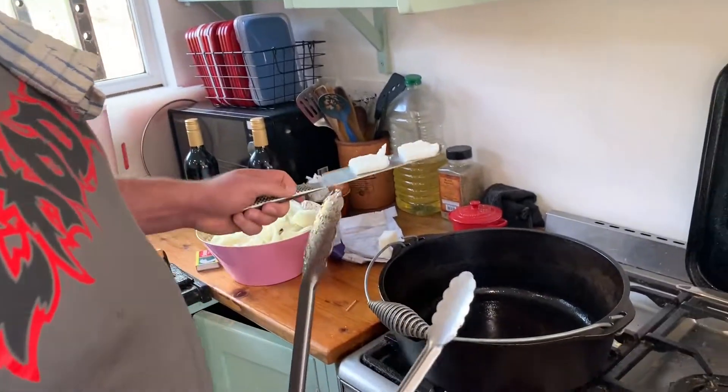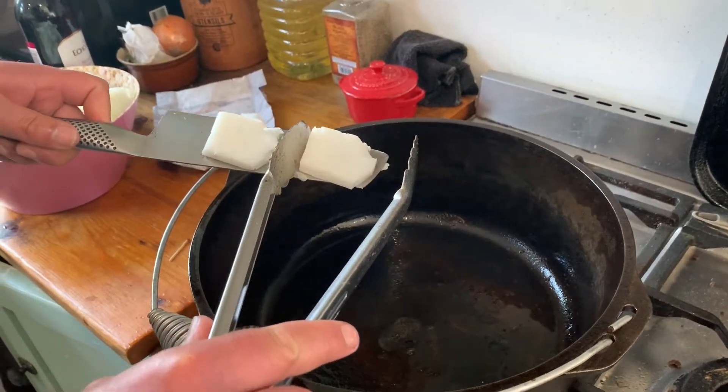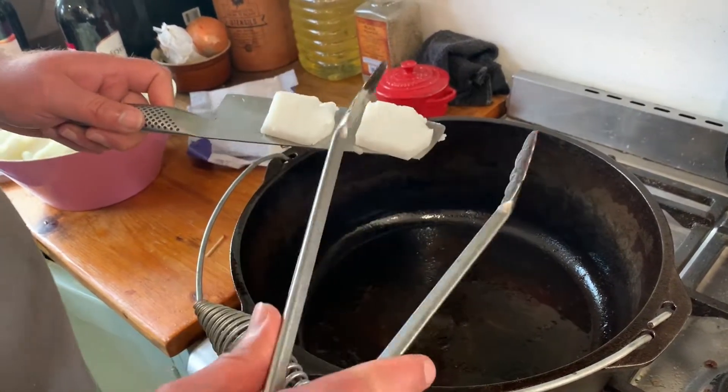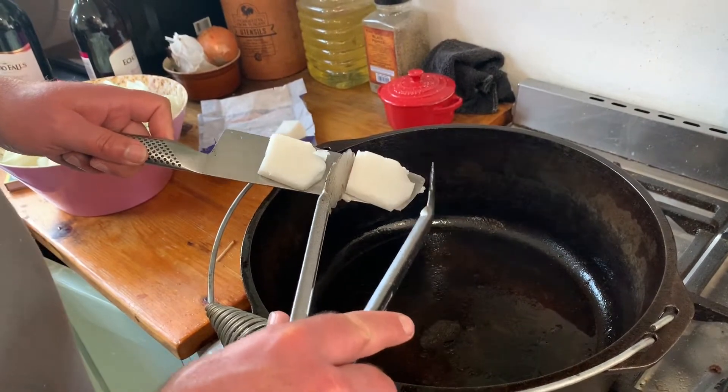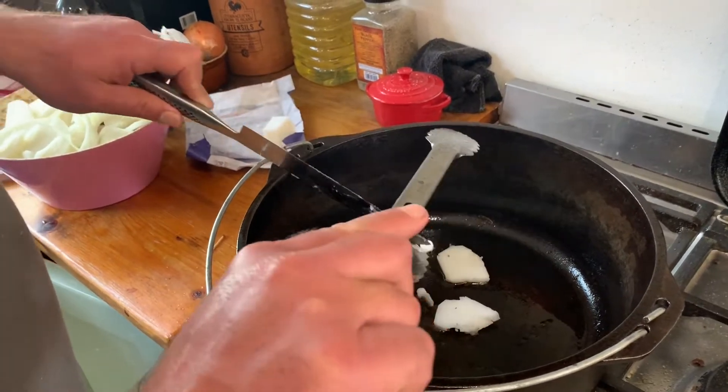Next stage — this is beef fat, or beef tallow or dripping. I really like to cook with it. It's got a really high smoke point so it doesn't break down at high temperatures, and it makes it taste of beef, which is what we're cooking. So in that goes.